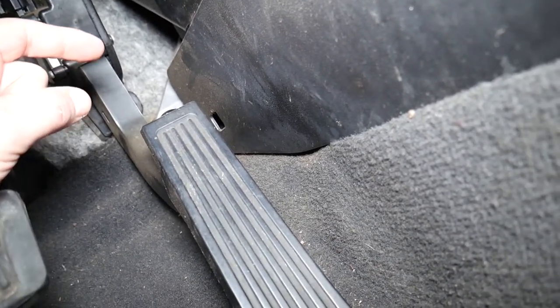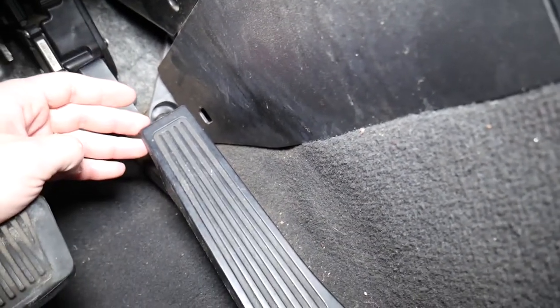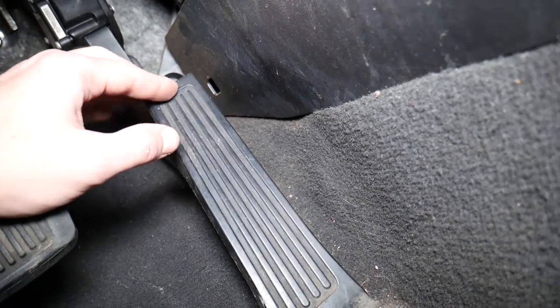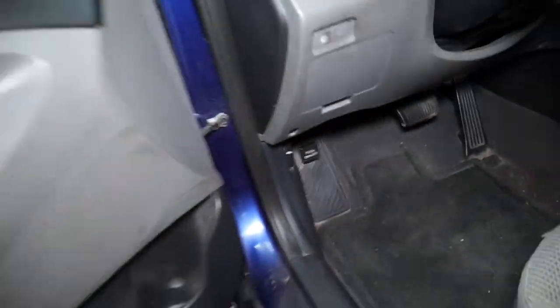If that pedal is malfunctioning, most likely you'll get any of these codes. We'll have a special video on the channel explaining how to test the accelerator throttle pedal on the Hyundai Sonata — it takes only a few minutes and is super simple, so you can find out if that's the cause for your code. Always check the wiring harness as well.